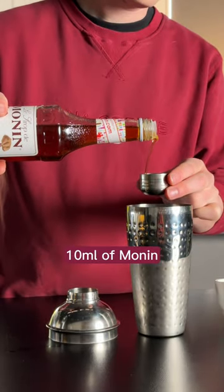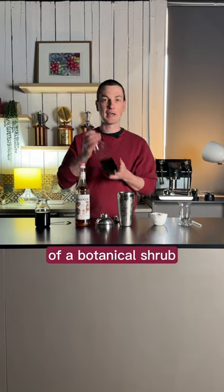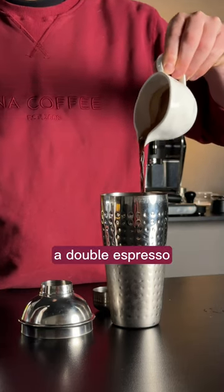We're going to start with 10 ml of Monan Salted Caramel. We're going to use 30 ml of a Botanical Shrub, which is a tart botanical cordial that I've made. To that we're going to add a double espresso.